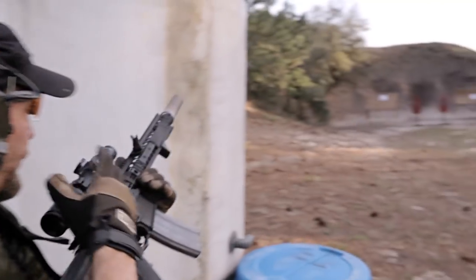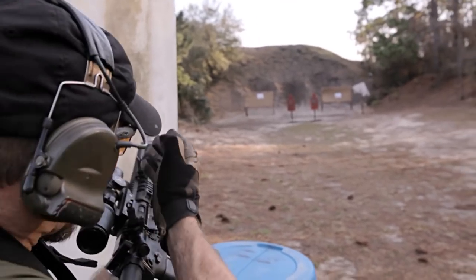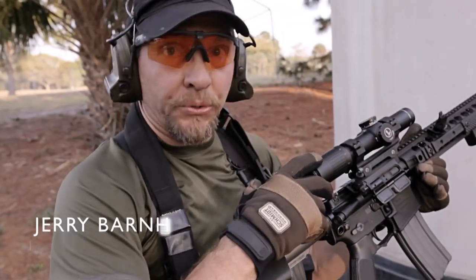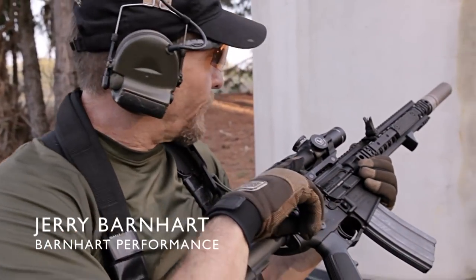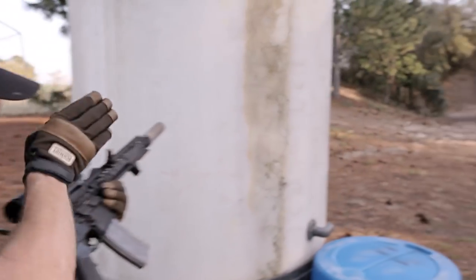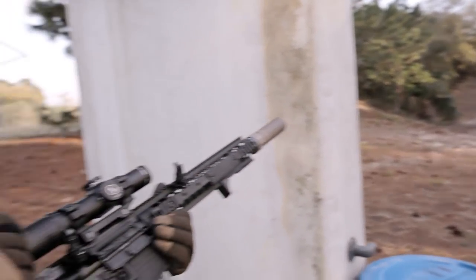Engaging two longer-range targets with the main optic. I have two closer threat targets right up close in front of me. I can't see them through the day sight, so I'm moving over to the angled iron sights to pick them up. And then I have another longer-distance shot, going back out to the day optic.